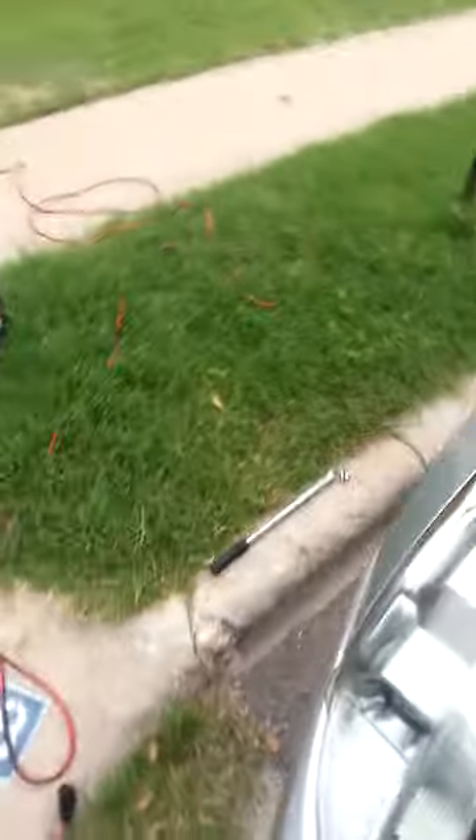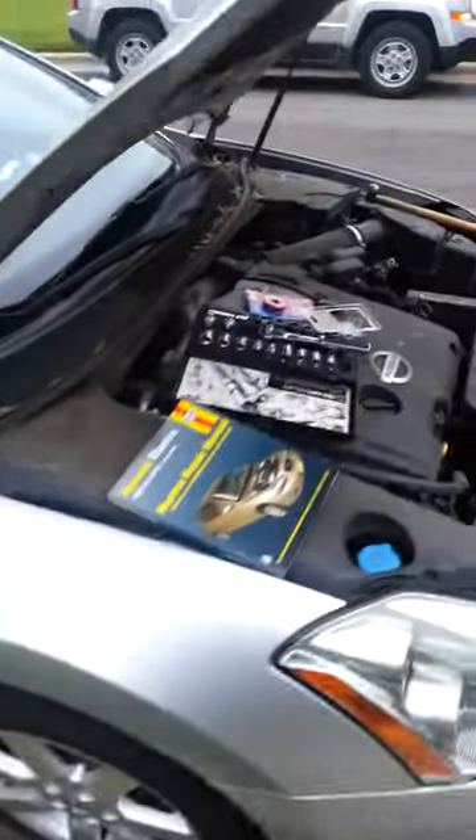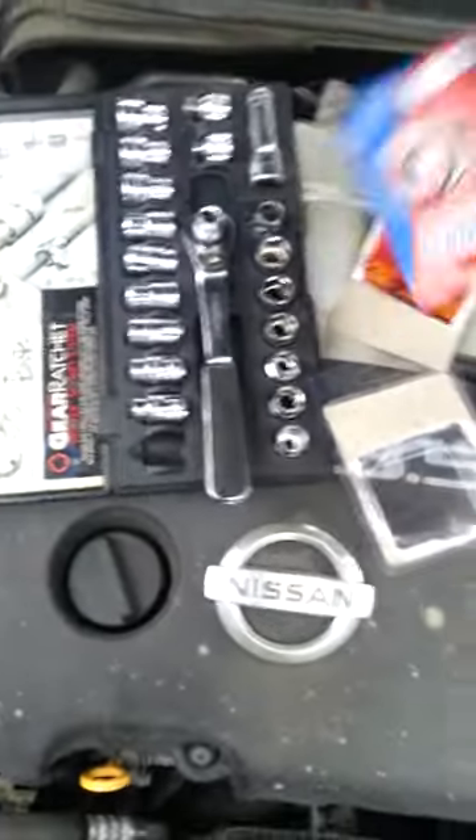Derek the mechanic here. Today I'm working on a 2003 Nissan Maxima with a 3.5 liter. I was called out because the battery was bad — turned out yeah, it was bad, but also the terminal ends were bad as you can see.